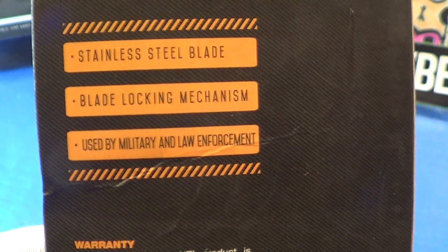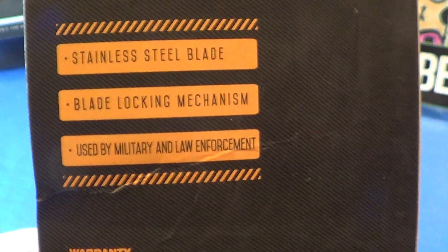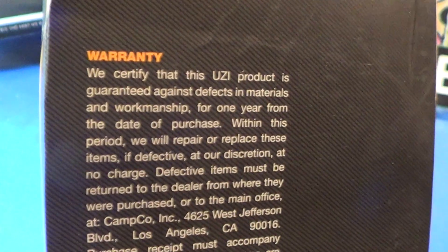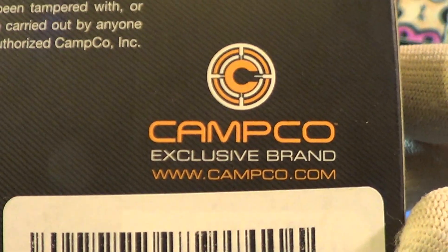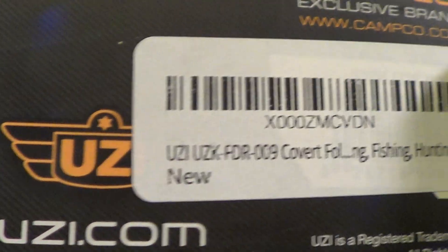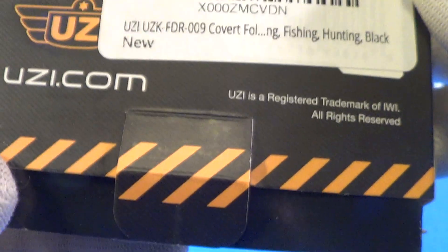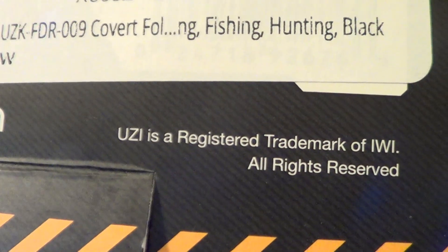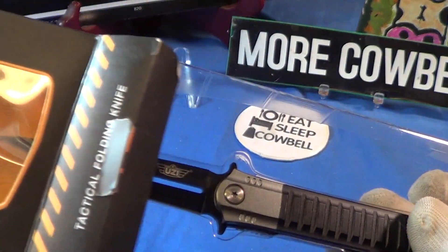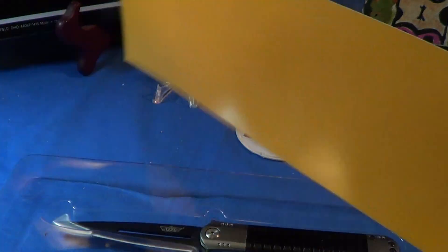It's a tactical folding knife with a stainless steel blade, a blade locking mechanism which is a liner lock, and it's used by military and law enforcement. It's got a warranty, it's a Campco exclusive, and you can find it at Uzi.com. It's a registered trademark of IWI.